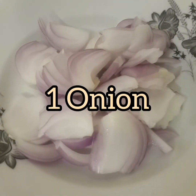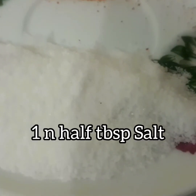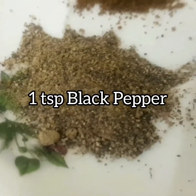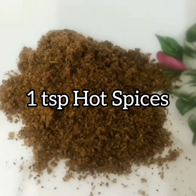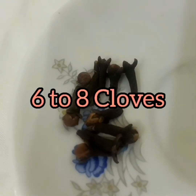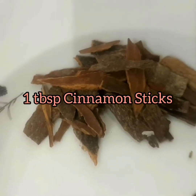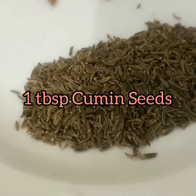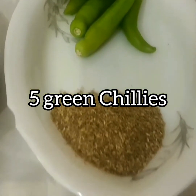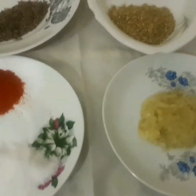Next we have onions, garlic paste, salt, chili powder, black pepper, hot spices, whole black pepper, cloves, one black cardamom, cinnamon sticks, cumin seeds, green chilies, and coriander powder. These are the ingredients we're gonna use for the preparation of our rice.